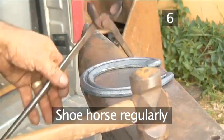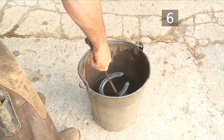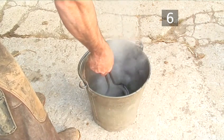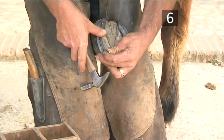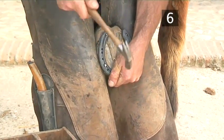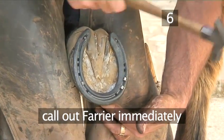Step 6: Shoe your horse regularly if he works a lot on hard ground or the road. It is vital to have him shod every four to six weeks. This prevents excessive wear to the hoof wall and stops the horse becoming foot sore. If you do not have your horse shod on a regular basis, his foot will grow and become unbalanced. If a shoe becomes loose or falls off, call out your farrier immediately.